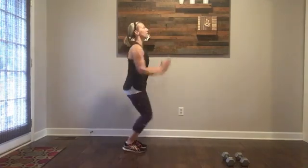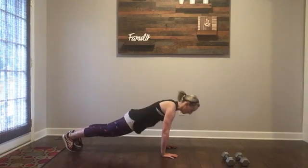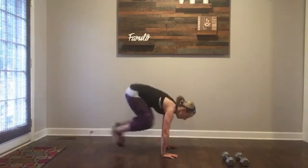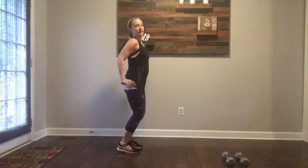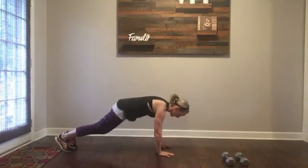Burpee. You're going to jump up, put your hands in front of you, jump out, push up, jump it back up, jump up in the air. Another way to do it: hands down, step, step, step up, come up.